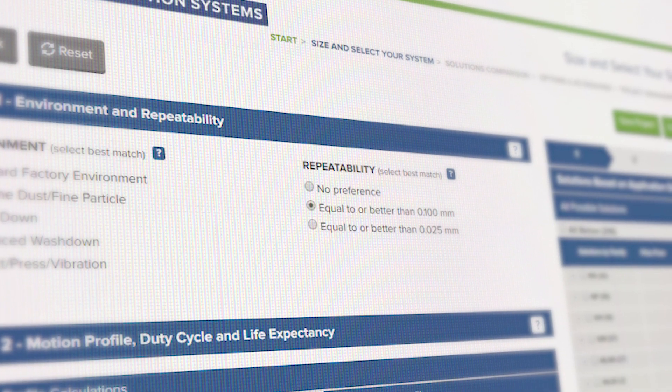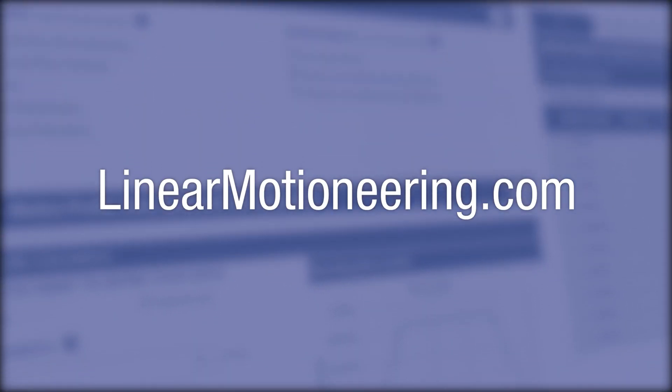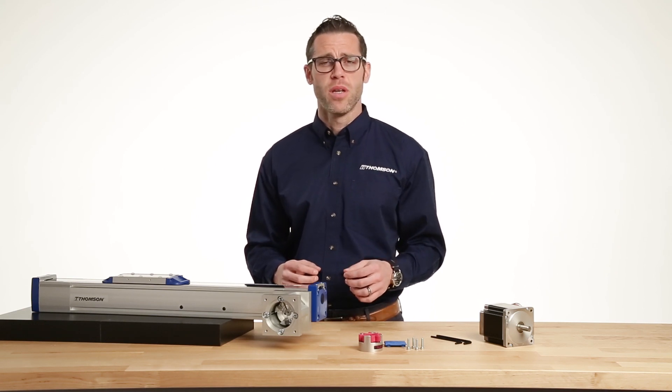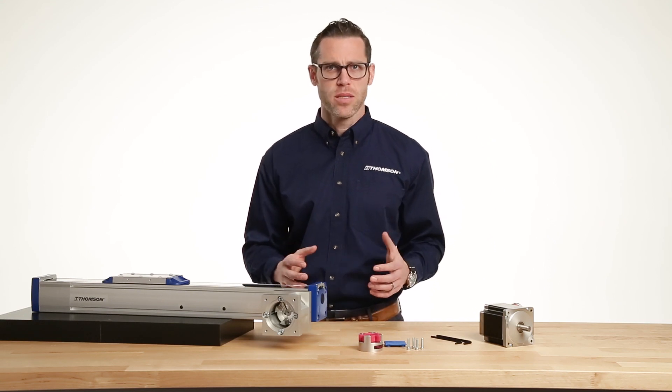You can configure this Ready Mount code as well as your entire actuator part number on LinearMotionEngineering.com. There, you can enter your application parameters to configure a linear solution that provides an optimal balance of performance, life, and cost.